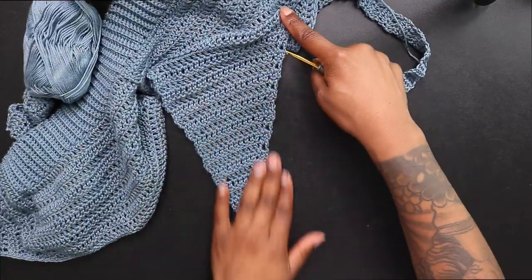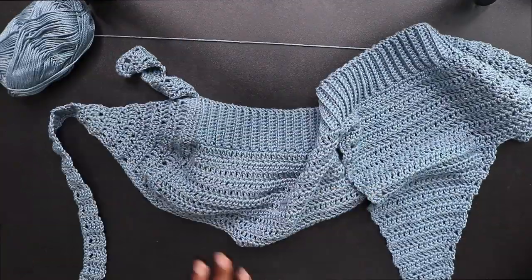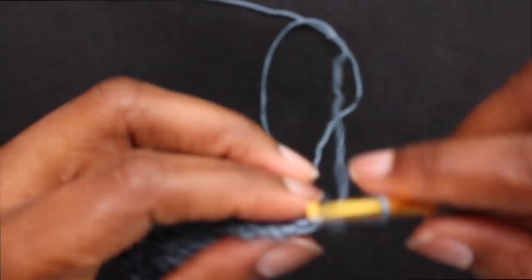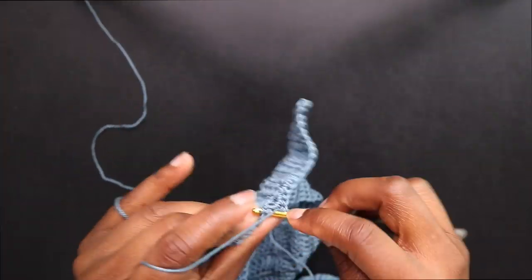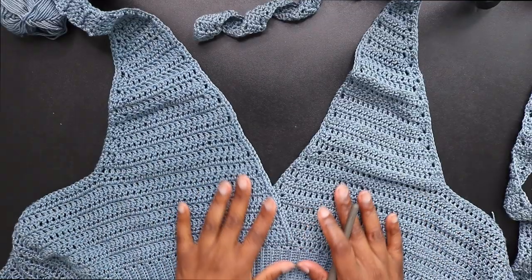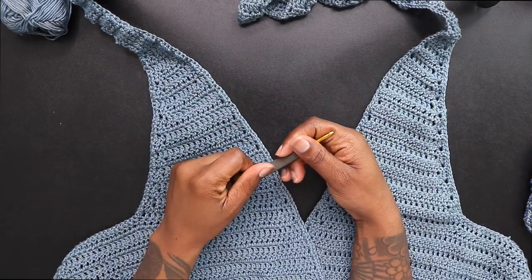I suggest that if you're going to start your border, start in the middle of the garment because you'll be able to go all the way around seamlessly. I'm just going to single crochet where I'm at and single crochet all the way around. There's no set format for how many single crochets go in each row — just make sure they're not too close or too far apart. I am done placing my single crochet all the way around.